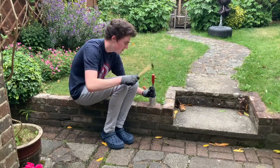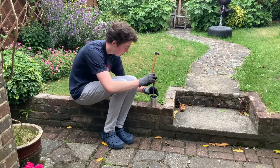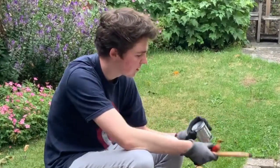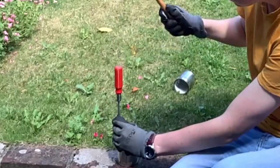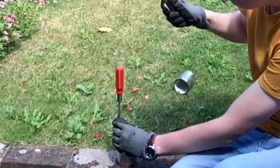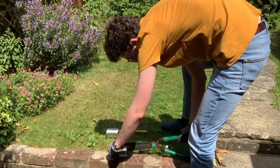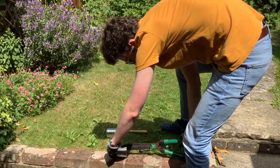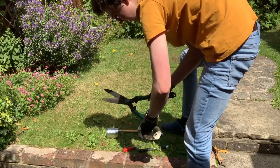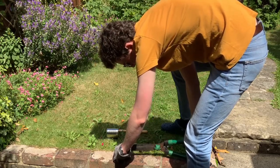A screwdriver and hammer work well to make holes in the tin cans. Using this pair of shears actually worked surprisingly well.